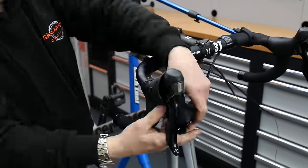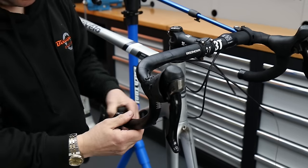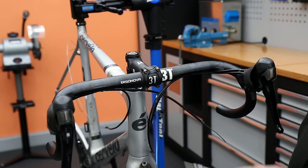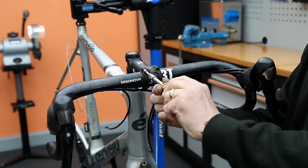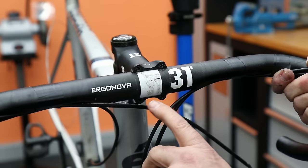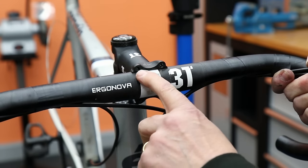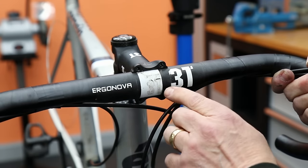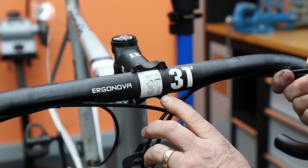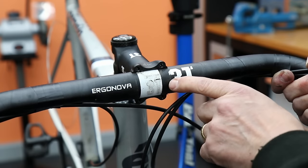Next up I'm going to remove the handlebar tape, which was in quite a bad state — lots of gaps, not very tight, and not very nice. While taking that bar tape off I actually noticed that the handlebars weren't in the bike square. When we measured, you can see the white line there: it's not in the center of the stem — it's actually five millimeters out on one side.